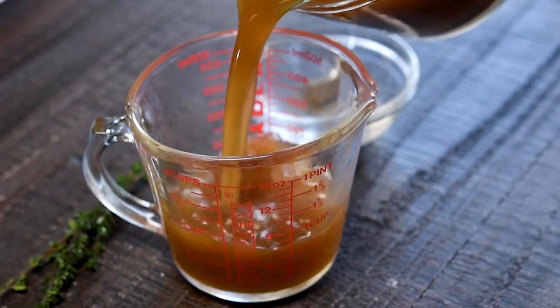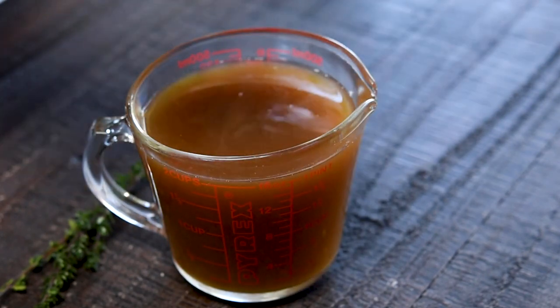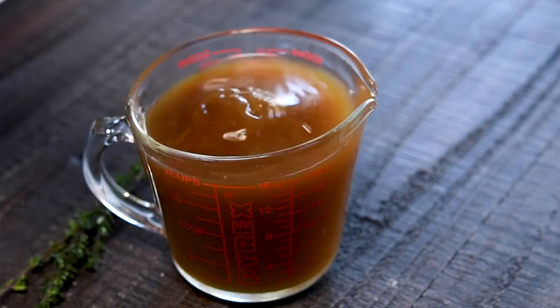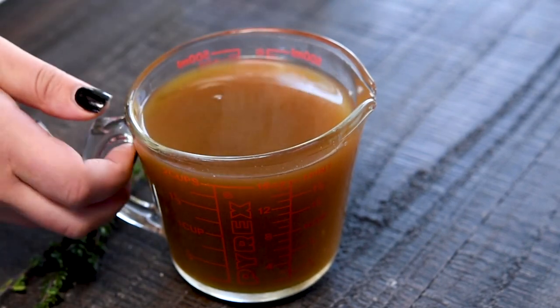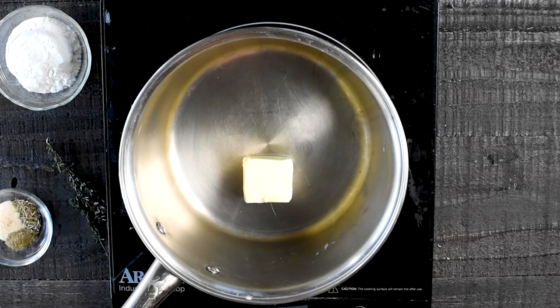Start the recipe with two cups of stock. You can use chicken, beef, turkey, vegetable, or anything that you want. Add two bouillon cubes to that and heat it in the microwave for about one minute or so, stirring and repeating until the bouillon is dissolved.